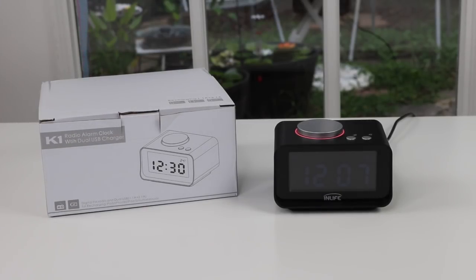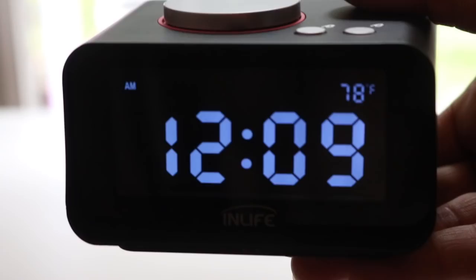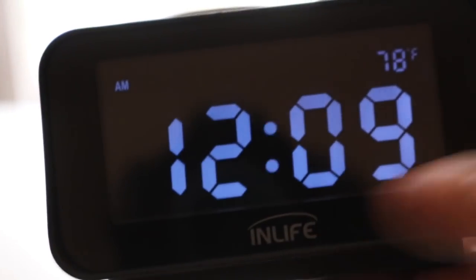I have a new item to show you — I just found it. It's a little clock radio that you can put by your bed, very compact. It's by the company InLife, and there you can see the InLife branding.